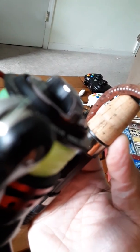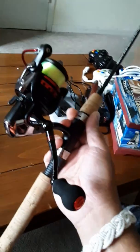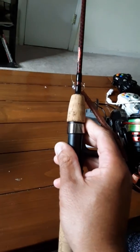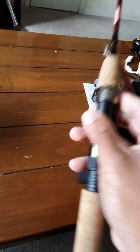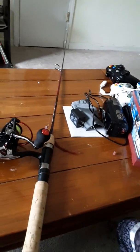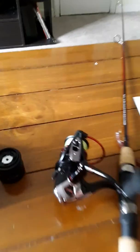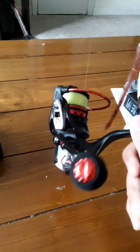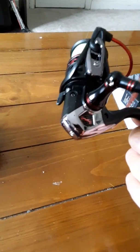I have it set up on a Berkeley Cherrywood ultralight — that's how I like to fish. It's a five-foot pole. I like a shorter pole because where I fish, a longer pole doesn't help much since I hit trees.